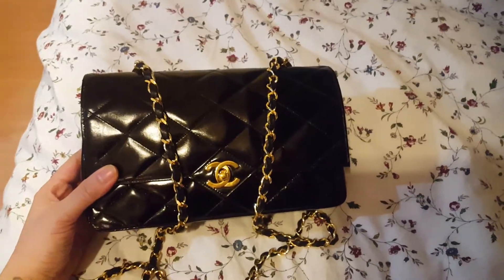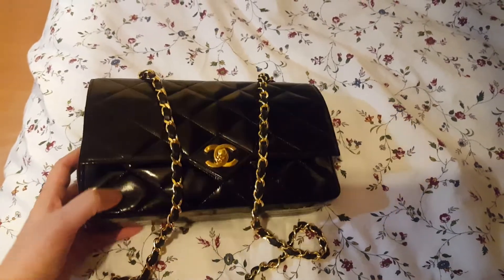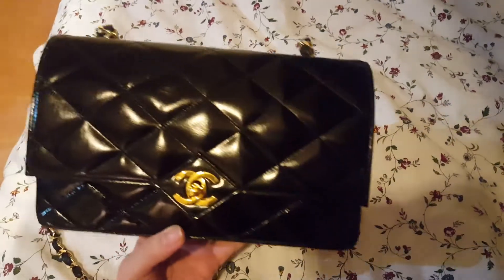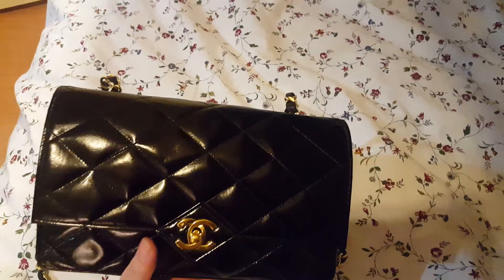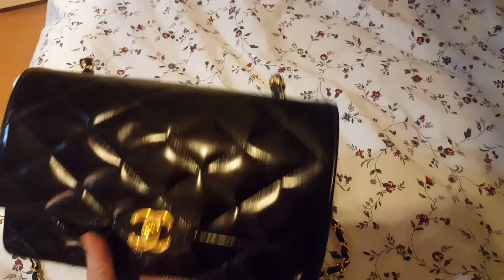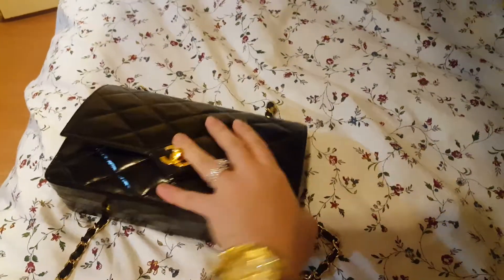This is a zero series, so it was made at some point between 1986 and 1989. For a 30-year-old bag it's in beautiful shape — there are some scratches and some of the quilting has been de-puffed a little bit, but overall it's beautiful and the gold is still in beautiful shape.